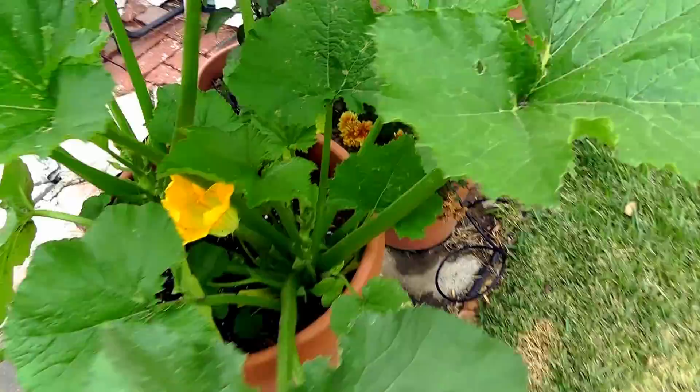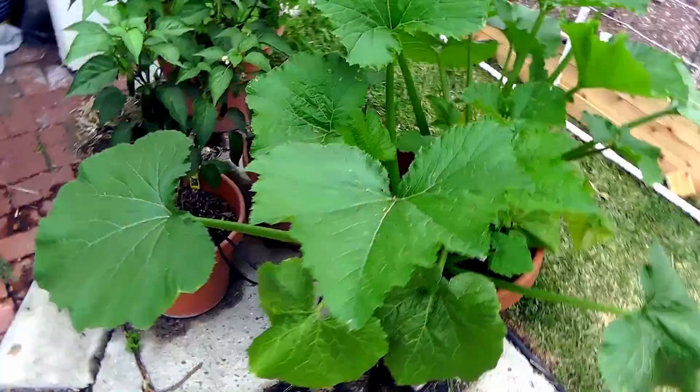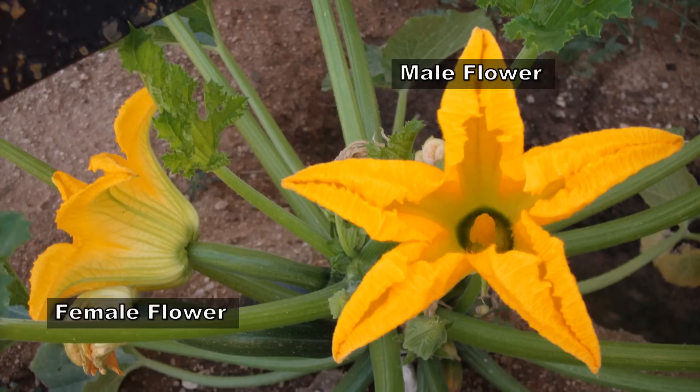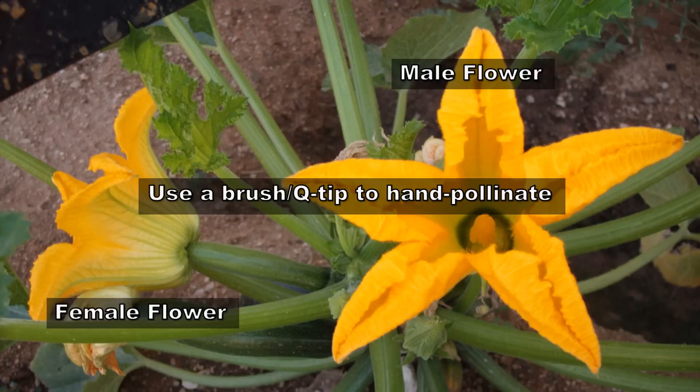Note that the zucchini plant needs a lot of water at the flowering stage. The zucchini plant has different male and female flowers — you can see both here. Pollination is usually done by bees, but if you don't see zucchini forming on your plants you need to pollinate them yourself. Just take a brush, take some pollen from the male flower, and sprinkle it on the female flower — it will develop into a fruit.